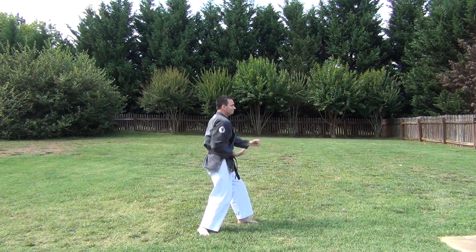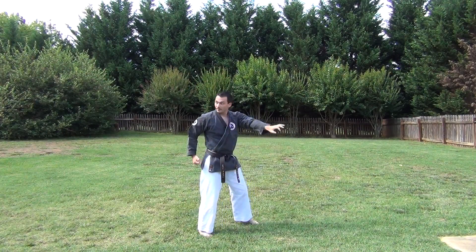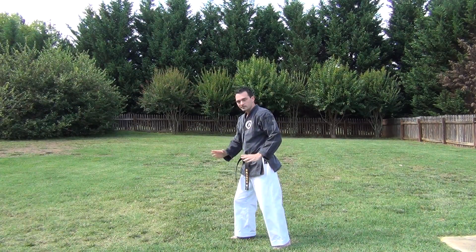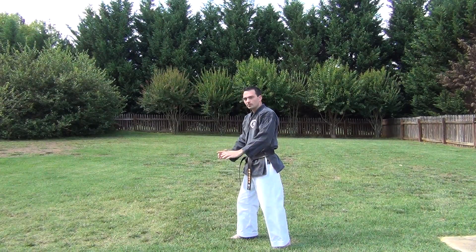Come around, dropping my weight. Come around, dropping my weight. Each time I come forward, I should be coming a little bit more forward as I come around. I'm not just turning, but I'm moving forward just a little bit each time.